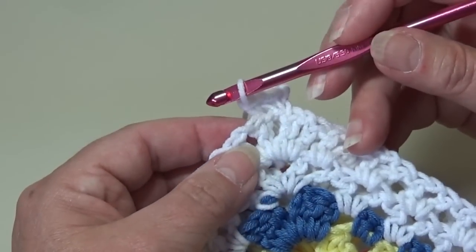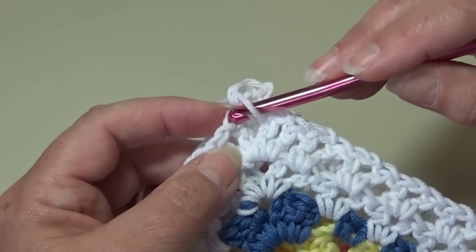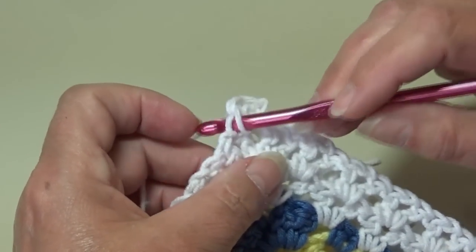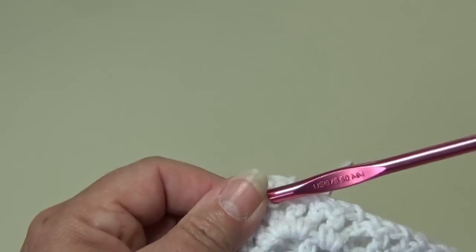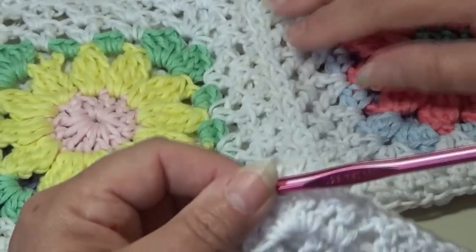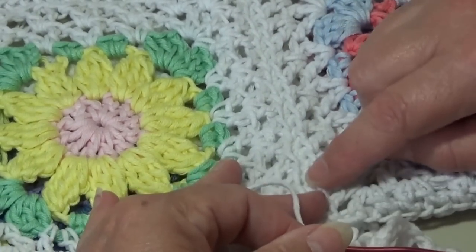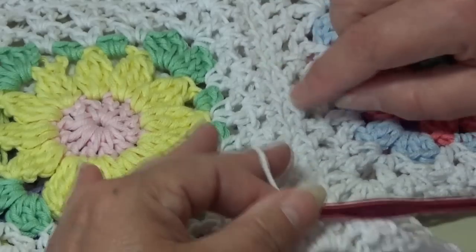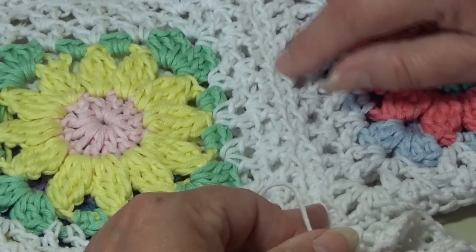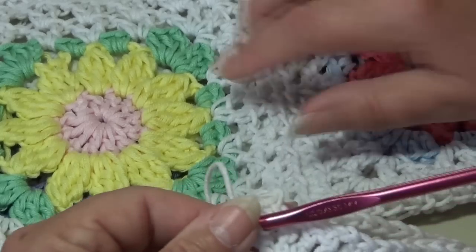I'm over to my next double crochet and you want to go into the top loop only facing you — there's a loop behind, but you don't want to go in both loops. We want that gentle edge. We're creating this gentle edge which lets this lay nicer. When you go through both loops it's going to pull it real tight and we don't want that — we want that nice lacy open work. That's why we do not go into that other loop.